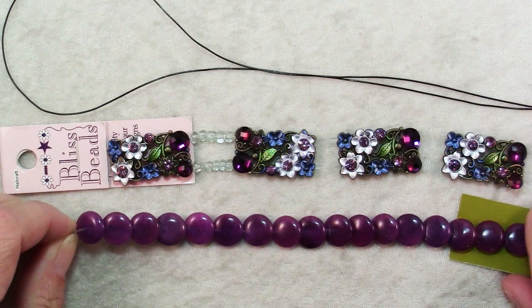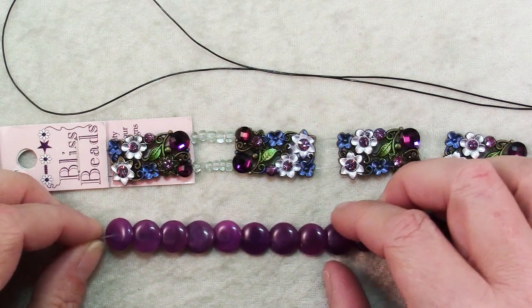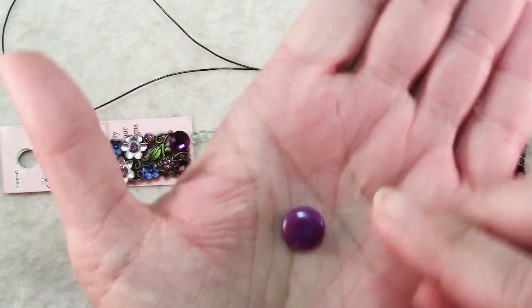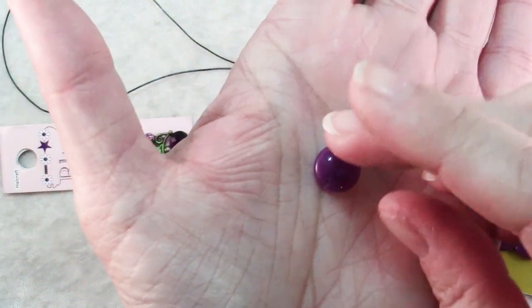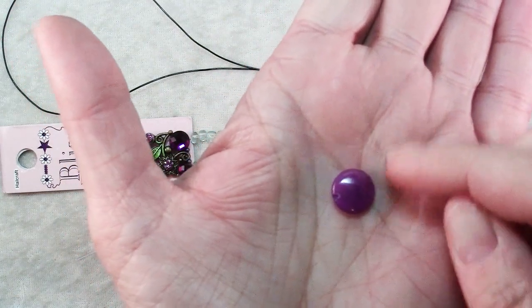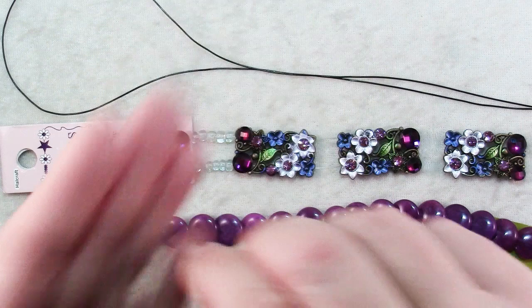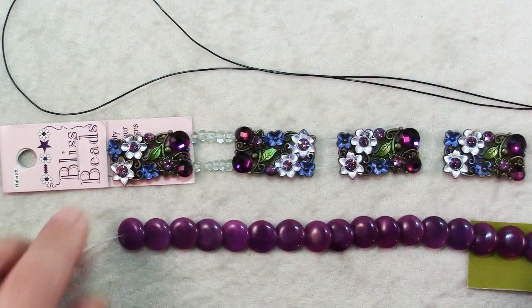I bought these beads not just because I love the color, which I do, but also because they were drilled in an interesting way. You can see that they overlap each other slightly, and if you take a look at one you'll see that the holes are drilled in these lentil beads — instead of being drilled straight across, they're drilled at just a slight diagonal. You can see it's on top on this side and then it goes to the bottom on the other side, and that makes it so they overlap here, kind of like scales. I just thought that was interesting.